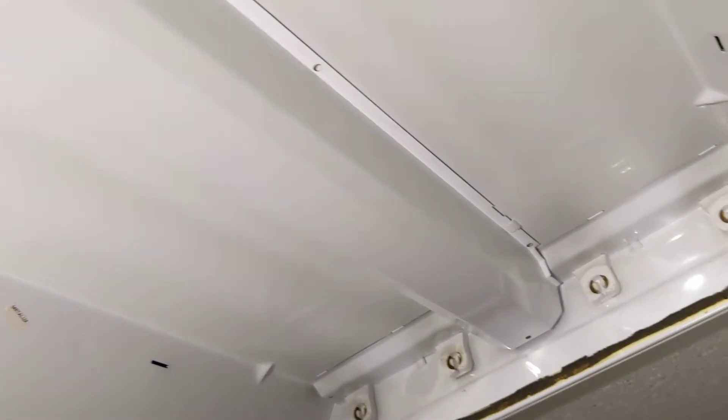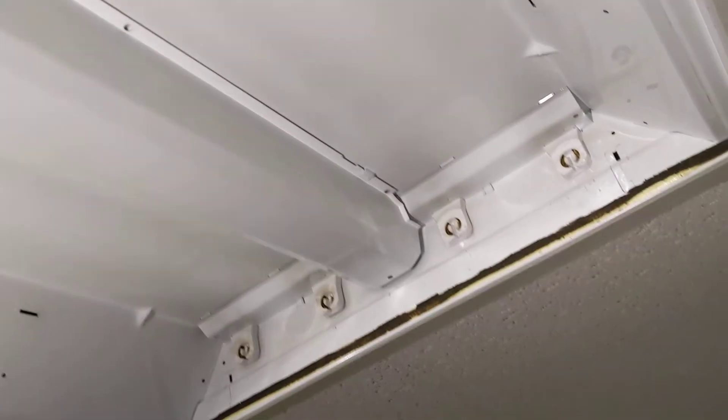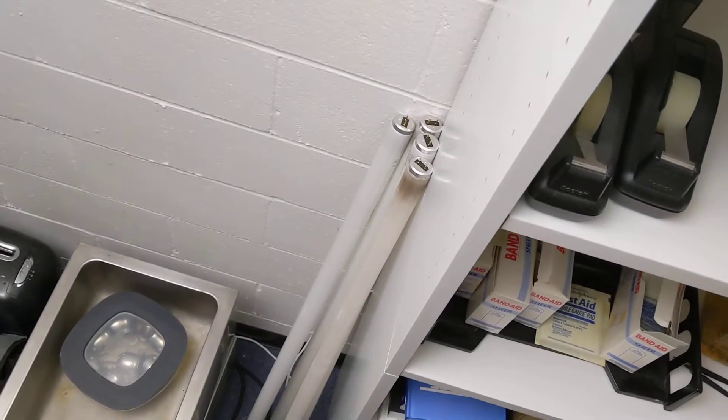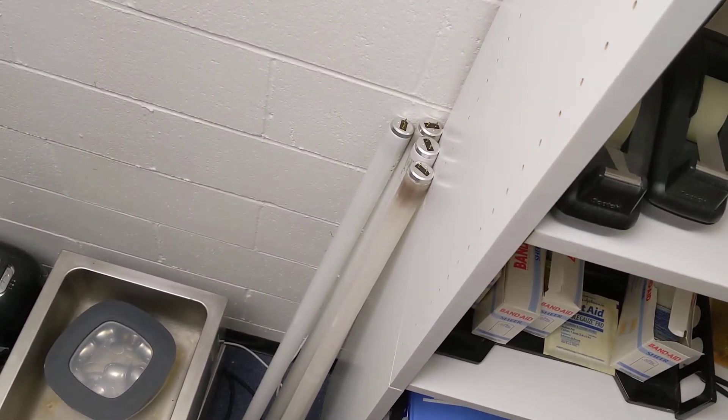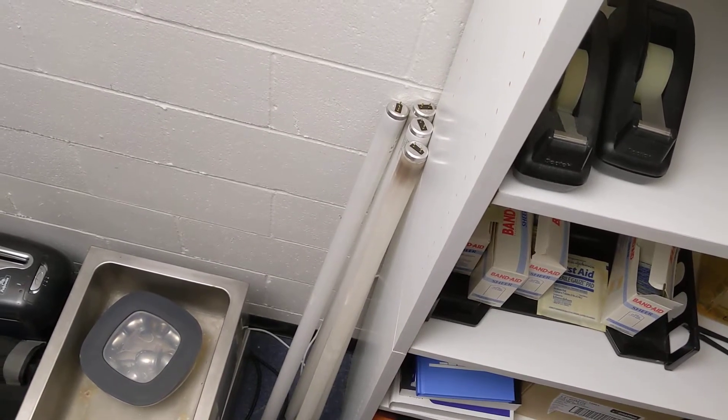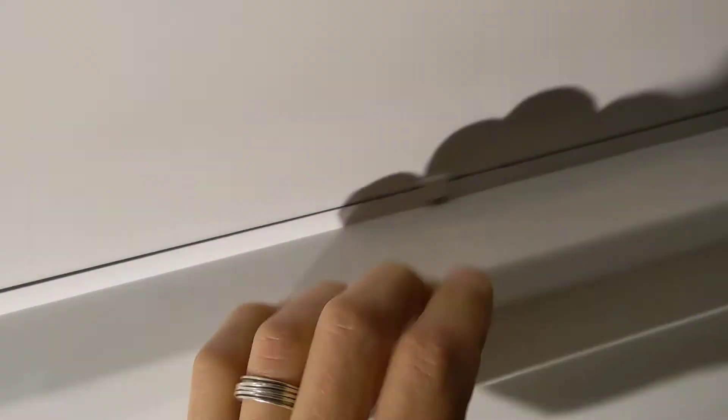I wanted to show how easy it is to trade out your old T12 fluorescent light fixture for the new LED direct Type B bulbs. Basically, if you get these one-and-a-half-inch T12 bulbs and the ballasts are going — you're getting that flickering, the bulbs aren't lasting — then you've got two choices. You can replace the ballast and maybe put in some electronic ballasts that are T8 compatible, or...